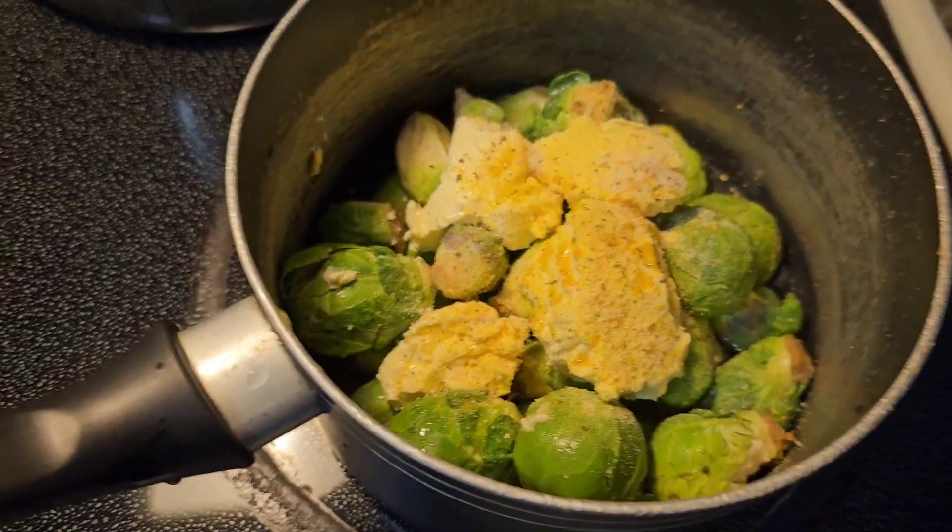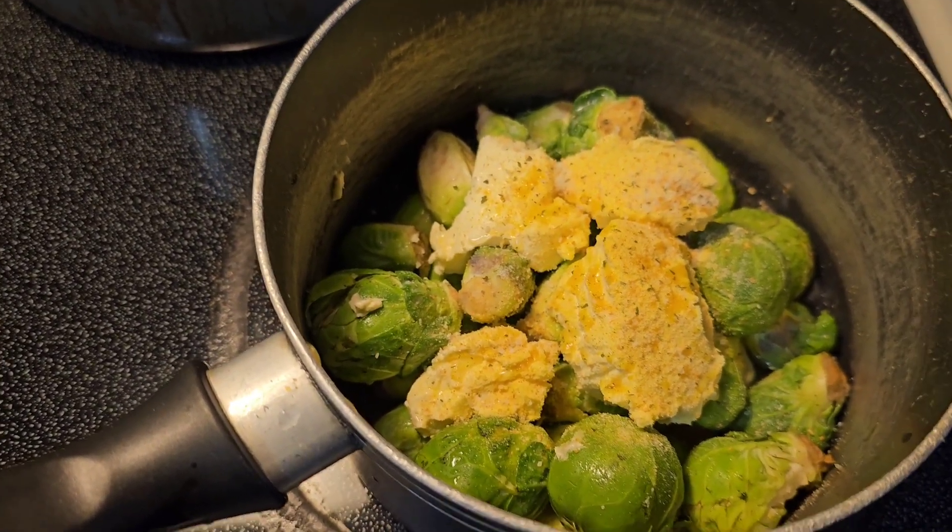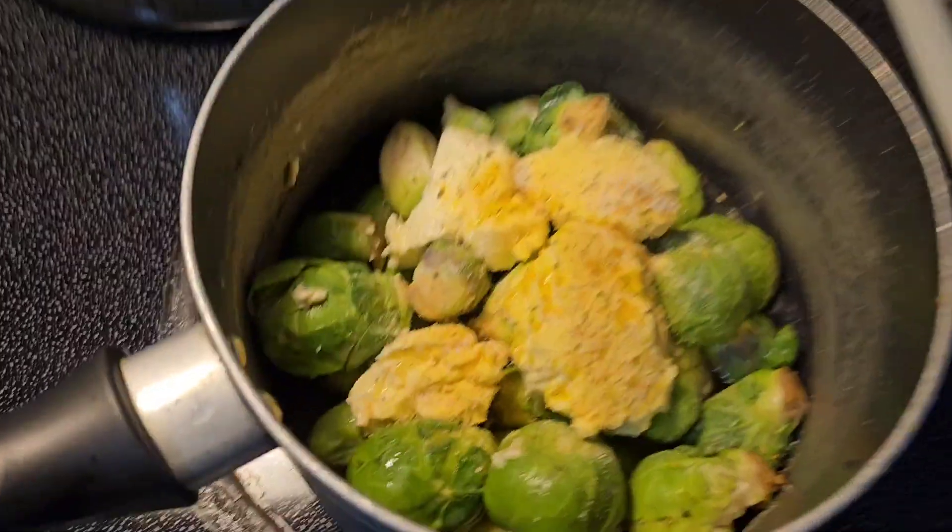And you're just going to let that bad boy boil or steam for about 20 minutes. And them bad boys turn out so good — I'm telling y'all.